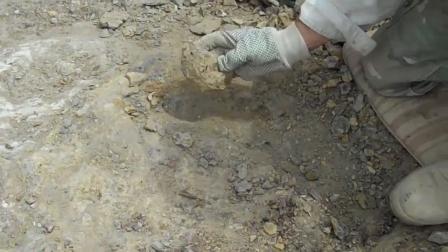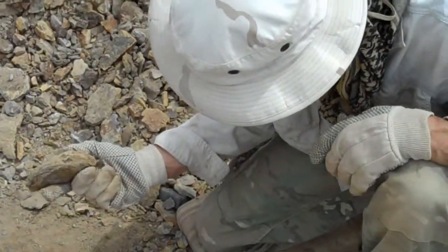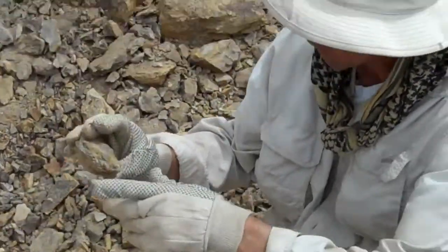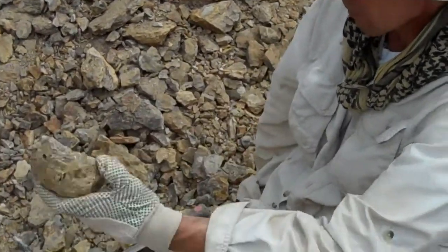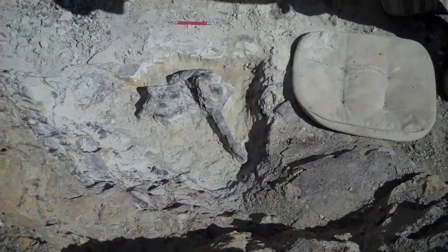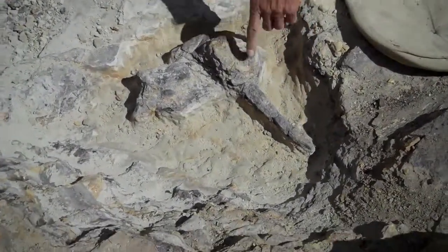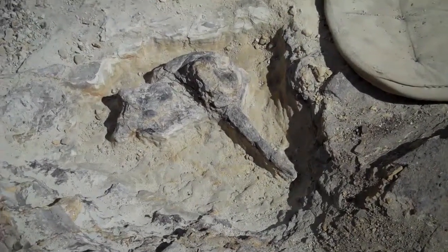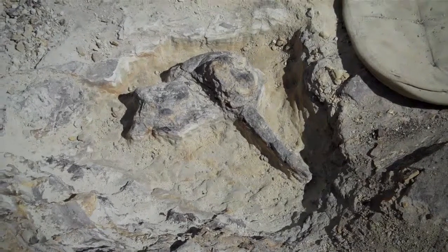Sure doesn't look Allosaurus, that's for sure. It's too honking. A lot of rock on it. That looks hand-foot-ish. No hand or foot — that looks more vertebrous. But you'd be totally wrong on that.